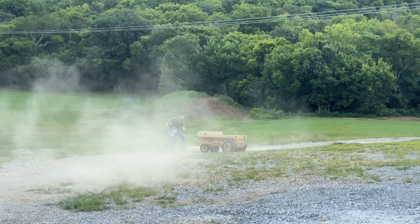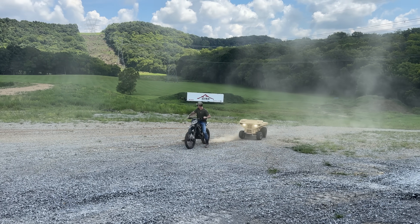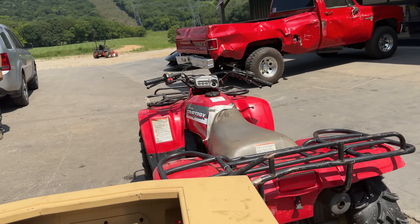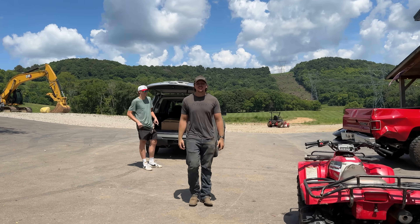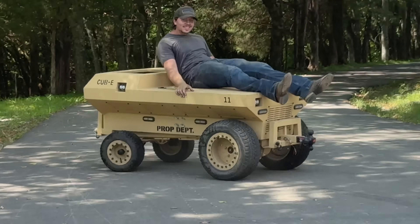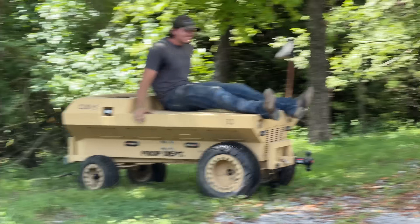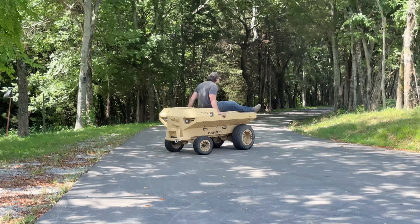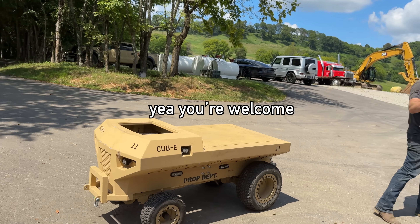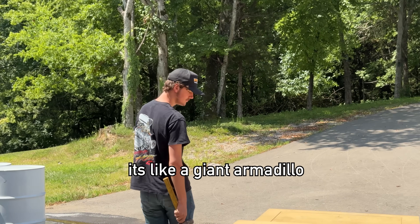I'm going to smoke it. Pull over! I didn't mean to hit that tree, actually. He's tough — he's like a giant armadillo.